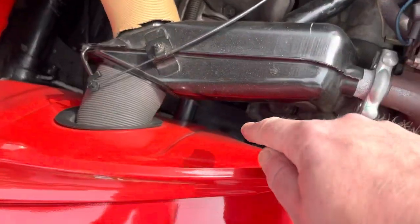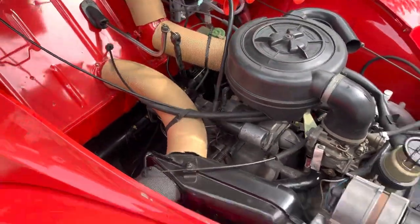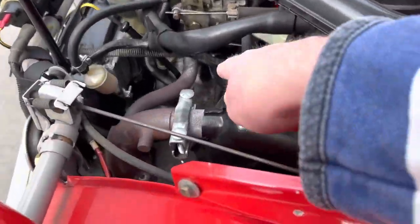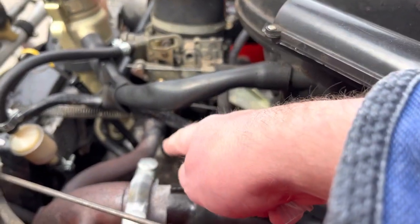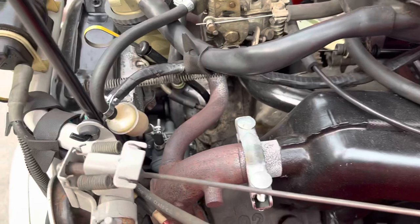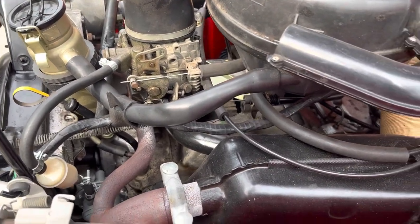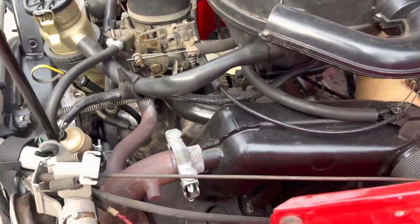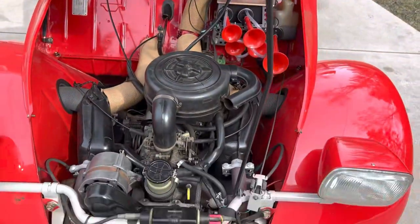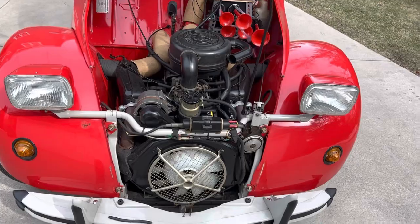The VIN number is also here on the frame and they are matching — pretty cool. When I was first trying to start it, I noticed there was some gasoline coming down from the side of the carburetor, especially when I was pumping the gas without really knowing how to start it properly. I had not started a choke engine since the late '80s, so that was a learning curve to come back to.